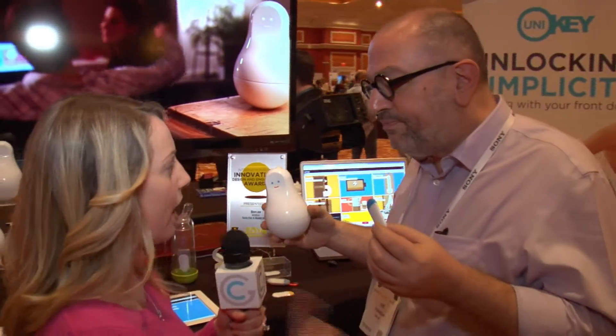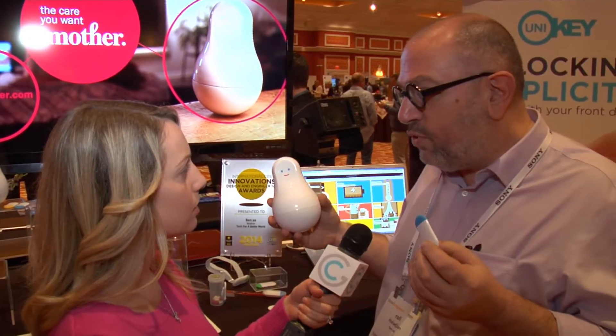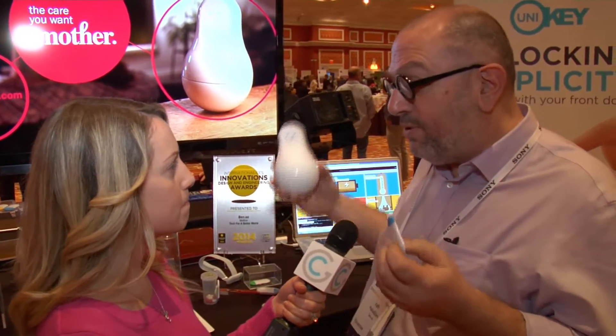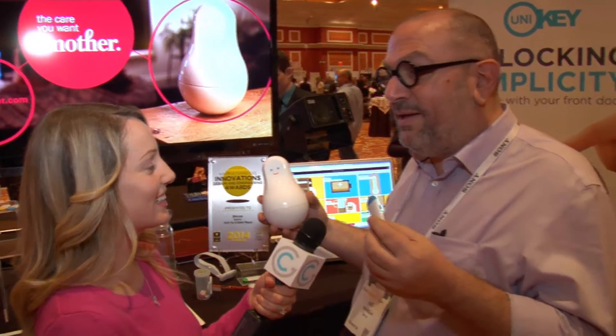So how many cookies can Mother have? One Mother can handle up to 24 cookies. Then you can add more Mothers, so everyone is entitled to have several Mothers — and you can have as many cookies as you want.